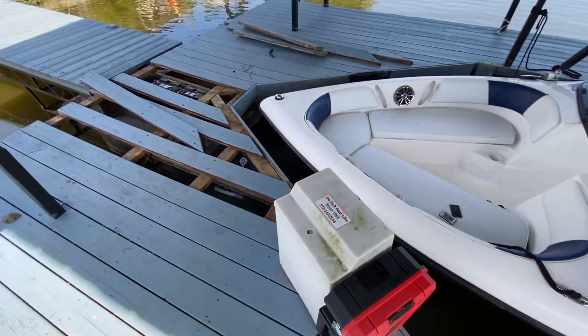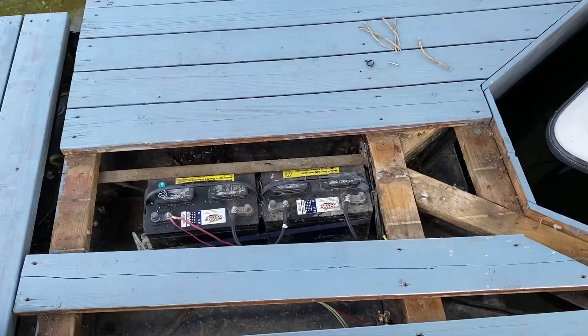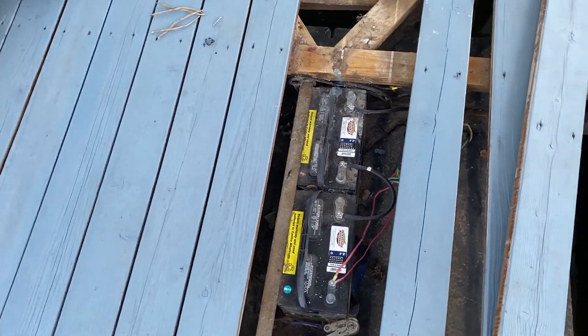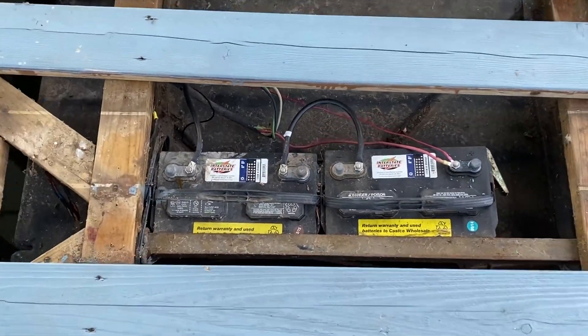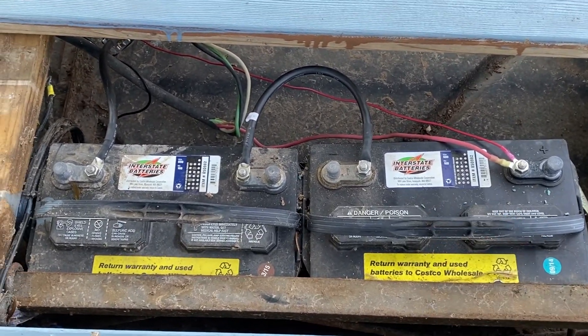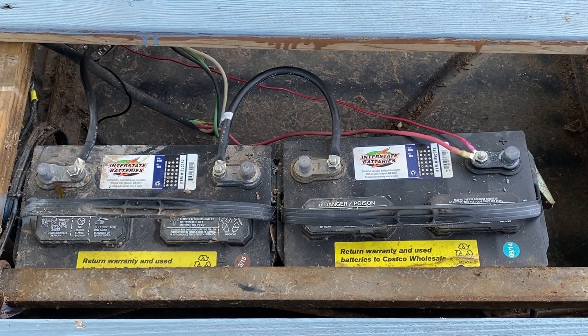So what I did was come in and put in a Renogy Rover 30 amp MPPT charge controller. Now we connect it back up to these batteries — these are some Costco brand Interstate batteries, pretty old. Full disclosure, that one's dead, but this one's good, and this is in series-parallel for a 24 volt system.